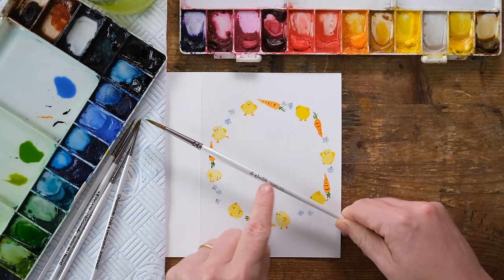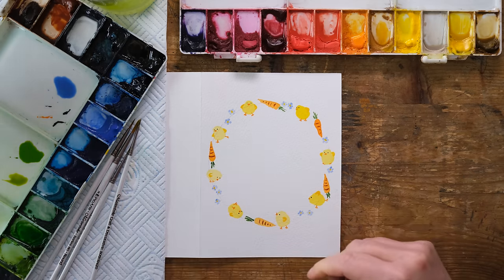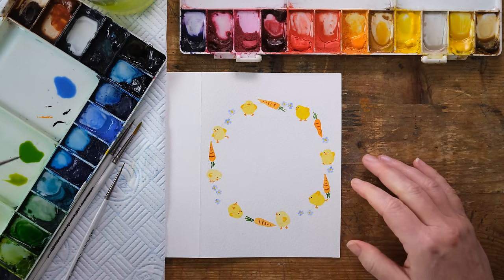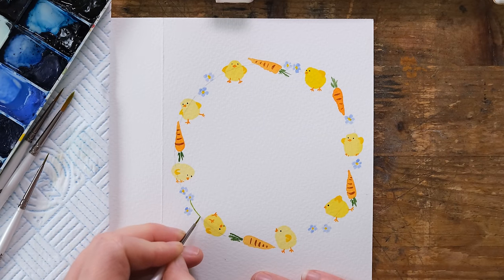I've got De Winton Paperco brushes with Pro Art because I am a brand ambassador, so you can get your De Winton Paperco brushes only from me in my Etsy shop or my website shop. Anyway, here we go — some lovely forget-me-nots.